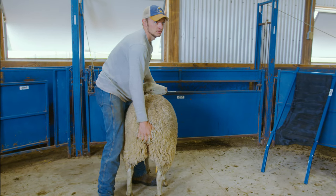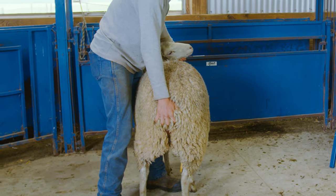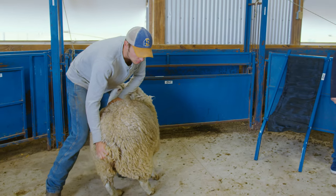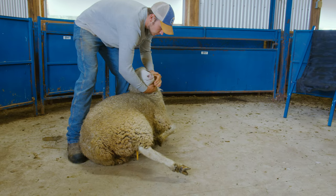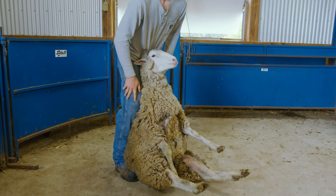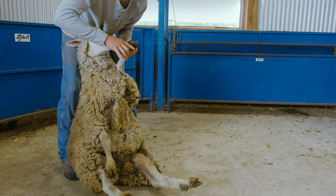To sit a sheep, firmly grip the sheep under the jaw with one hand and push their nose away from your body towards their hip. Simultaneously with your other hand, push their hip in the same direction towards the ground. When sitting a sheep on its rump, place the animal slightly off-center so most of its body weight is on its hip. When done properly, the sheep should not struggle and should be easier to handle.